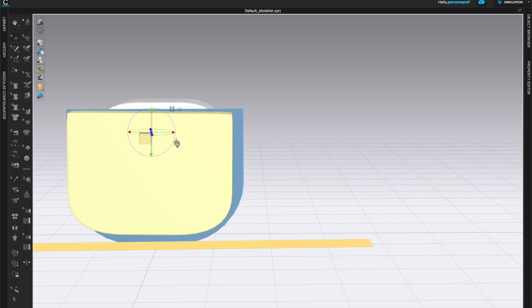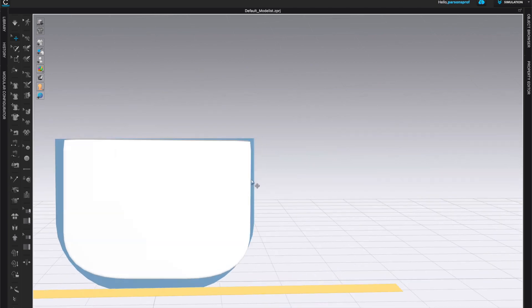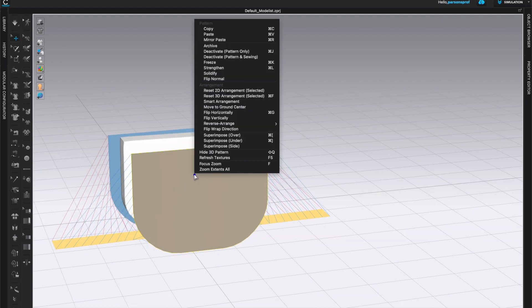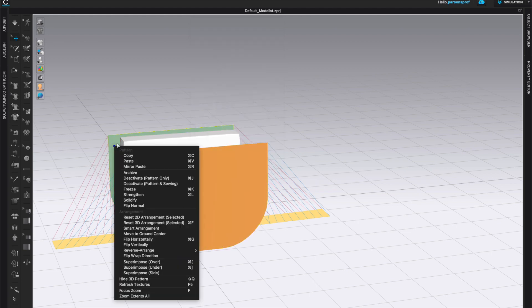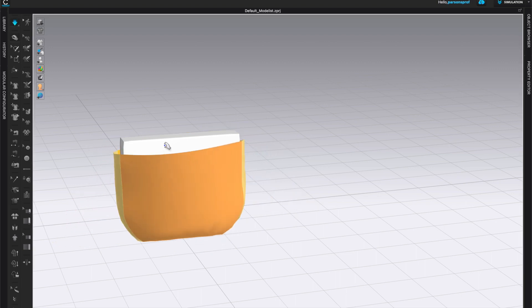I realize I have two 3D shapes so I have to delete one. I'll organize my pieces first, then left click on the extra shape, delete it, and finish all of my organization. My shape looks pretty good so I will right click on the front and back pattern pieces and strengthen those two so they can stay up when I simulate.